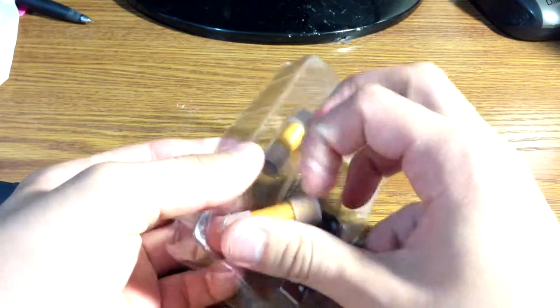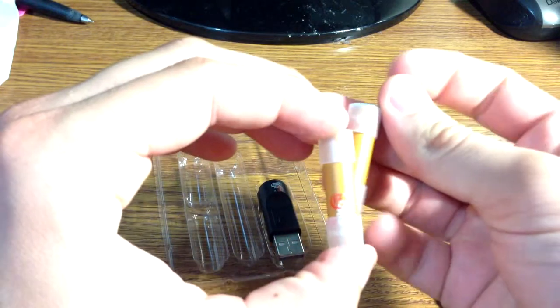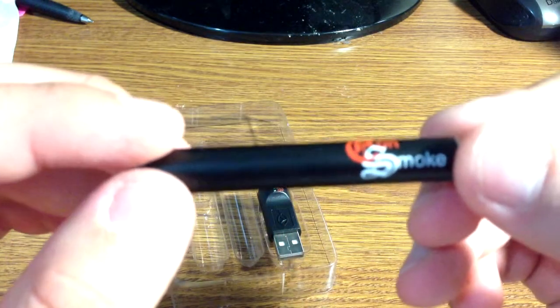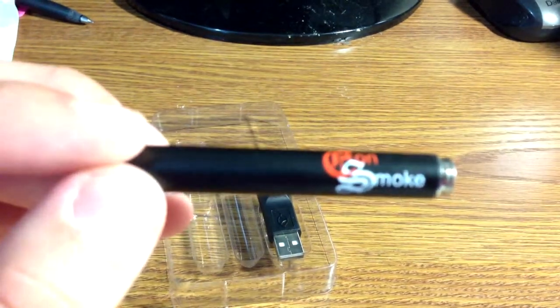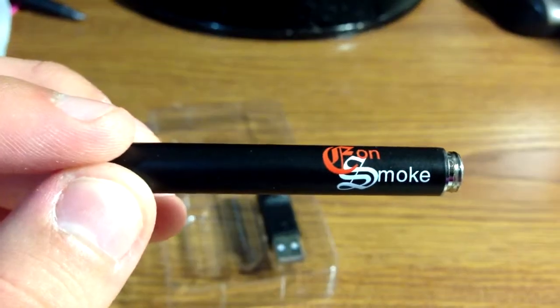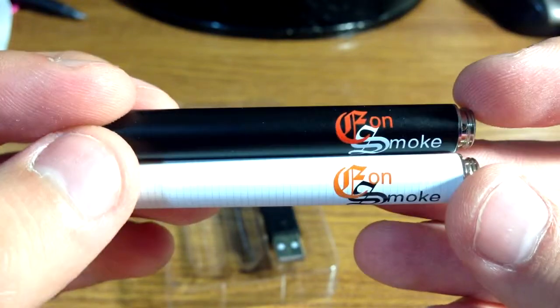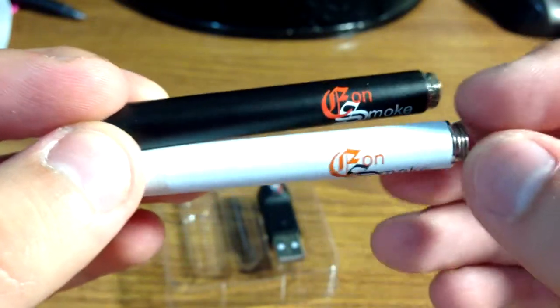Here are the two cartridges it comes with — the 18 milligram tobacco flavor cartridges. I'm going to get back to these and do a little demo towards the end of the video. Here's the battery. You can compare it to the white battery that I got as an extra — it has these little dashes on it.